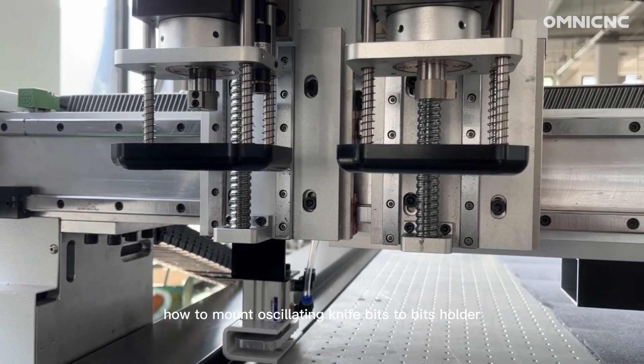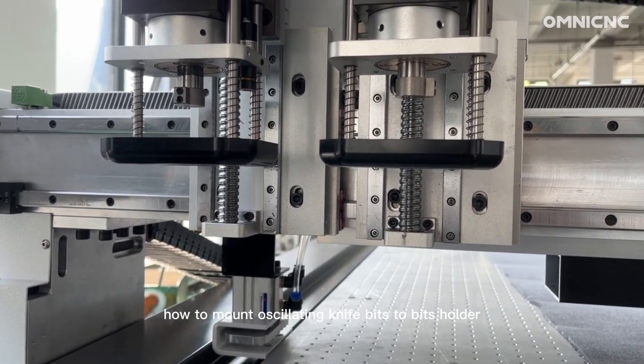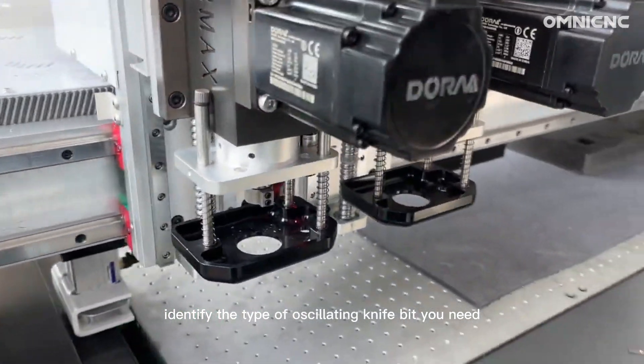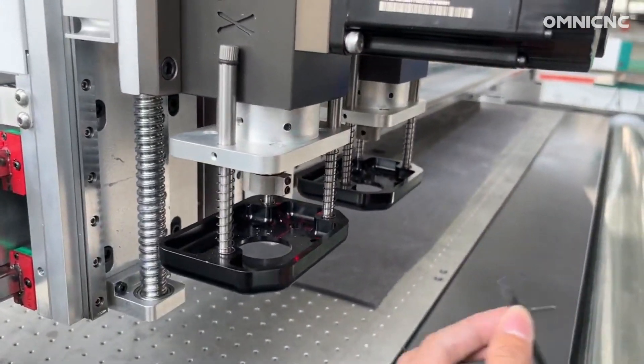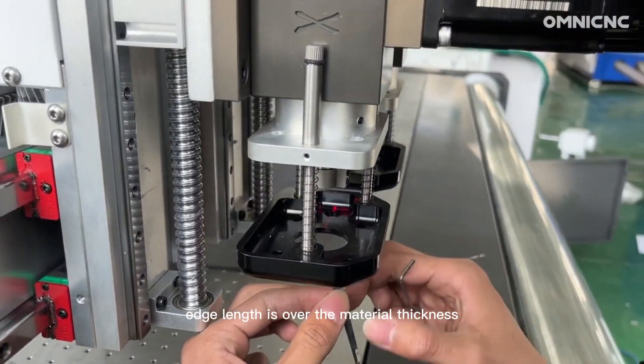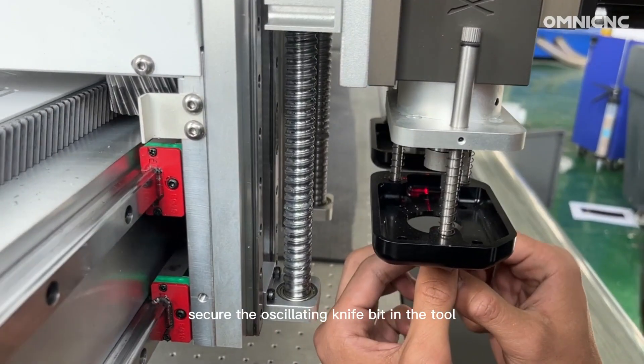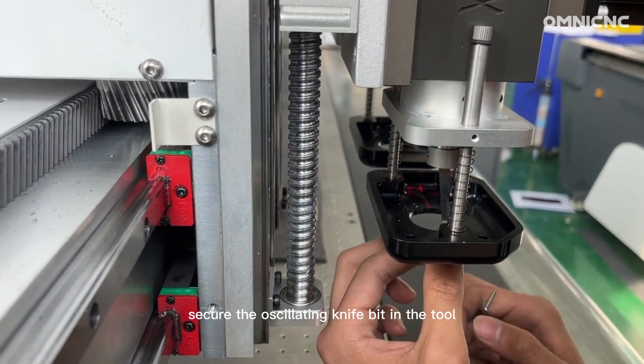How to mount oscillating knife bits to a base holder. First, identify the type of oscillating knife bit you need. Check if the knife edge length is over the material thickness, then secure the oscillating knife bit in the tool.